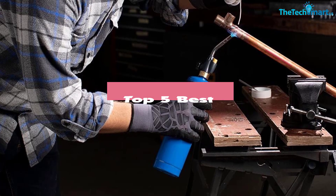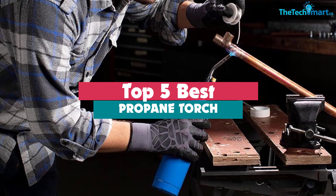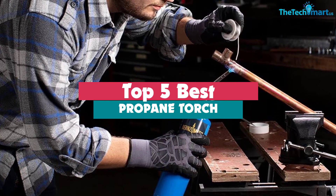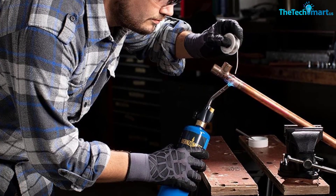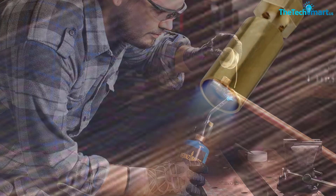Hey guys, in this video we're gonna be checking out the top 5 best propane torches that are available on the market for their true quality. I made this list based on my personal opinion and hours of research, and have listed them based on popularity, quality, price, durability, user opinions, and more.